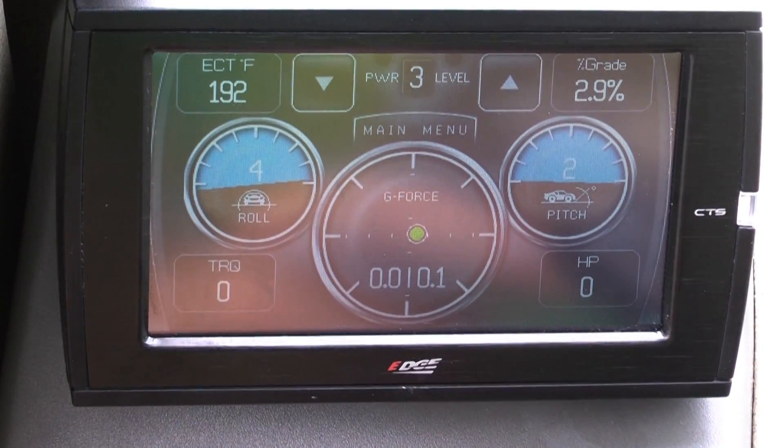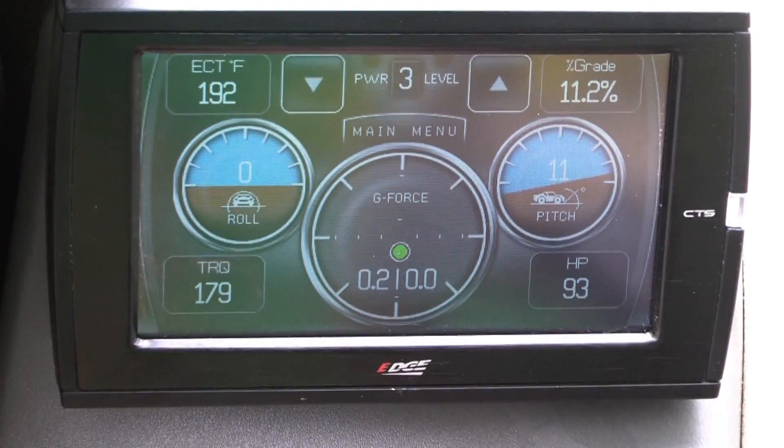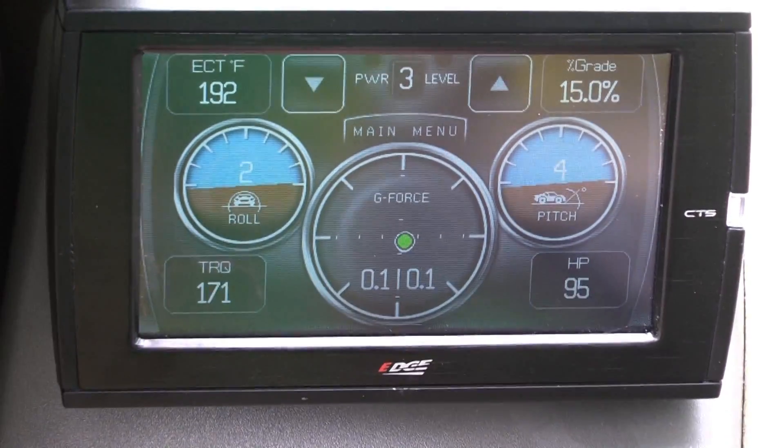Let's now go see what this looks like in action. You can see all of the readings are changing in real time. The horsepower and torque readings are total gains that are being output by your vehicle.